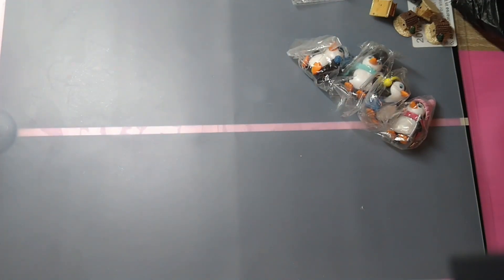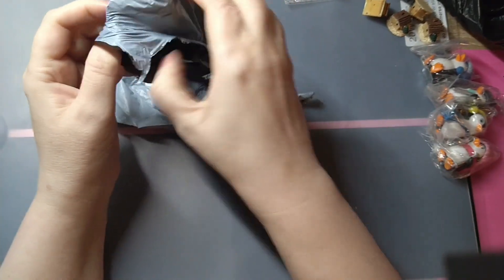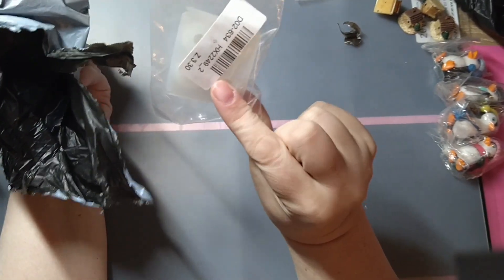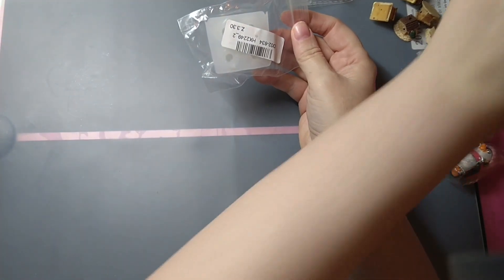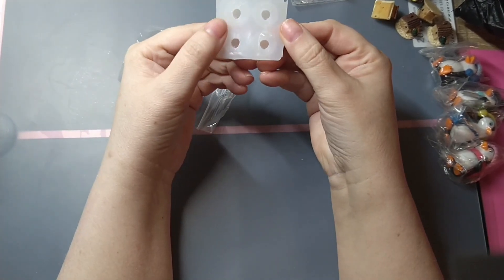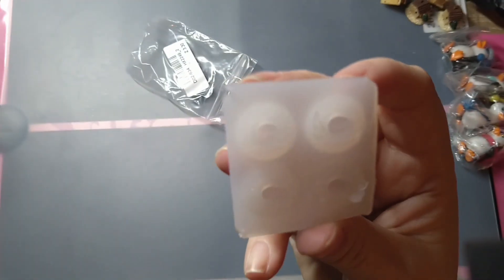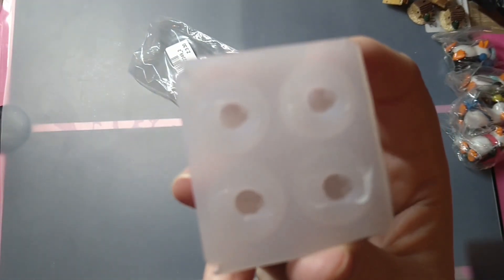And then we've got last but not least, I suppose. What's this one? I can't remember what I got in this one. These are small. This is tiny. Oh, they're not well done, but... they are tiny, weenie, tiny skulls. Apparently. Supposed to be. Just like beads for a bracelet. Yeah, teeny, teeny, tiny, weenie skulls.